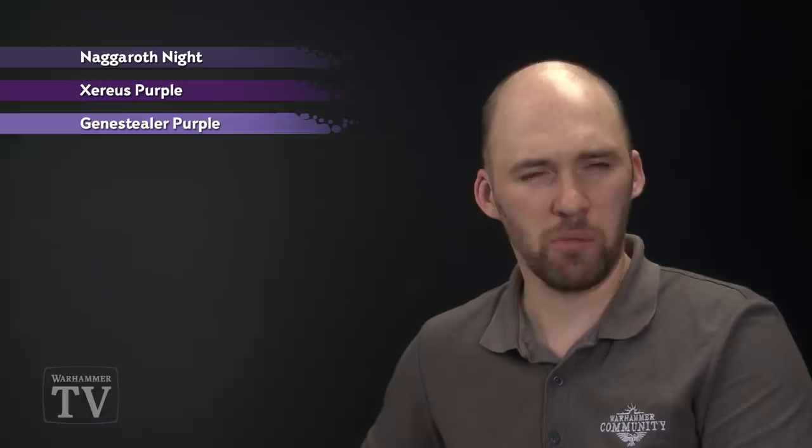The first colour will be Nagaroff Knight, which we'll be base coating the details with. We're then going to use Zerus Purple, we'll follow that with some highlights of Jean Steeler Purple, and we'll finish off with some fine highlights of Warp Fiend Grey.